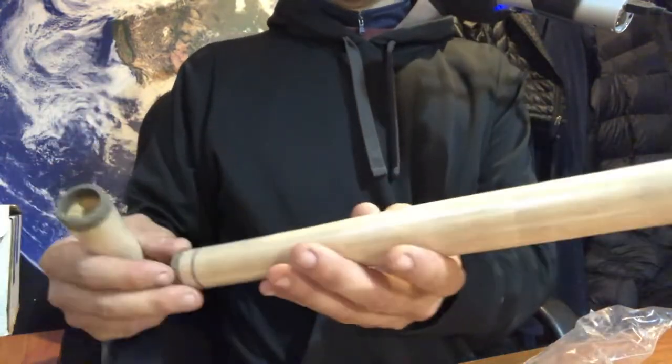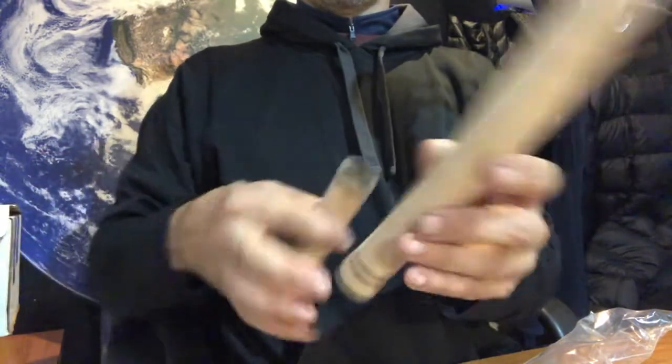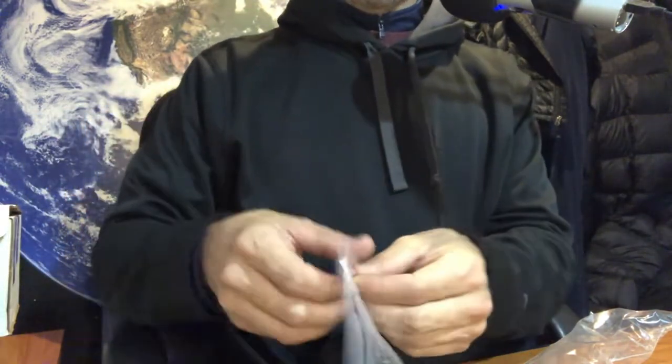That kit has everything you need to get started, including a nice little card from Matt himself. The other part is choosing what rod you're going to build. I'm building a steelhead rod — a winter steelhead spey rod, I believe it's an eight-weight. Matt actually sent this rod in a nice case. This is the Proof Fly Fishing rod I'll be using. Along with the rod, you're also picking the reel seat and the handle, which you can see here — it feels pretty good.